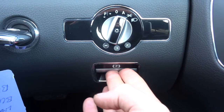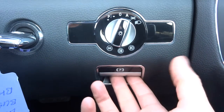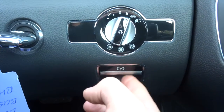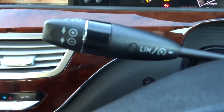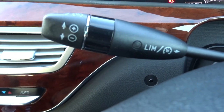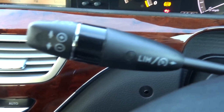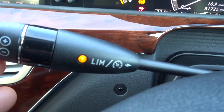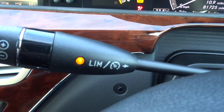Your handbrake is there — you push it in to turn it off and out to put it back on. We also have a speed limiter, so if you're on the motorway and don't want to go over 70, you set that to stop you exceeding that speed. It's quite a nice feature to have.